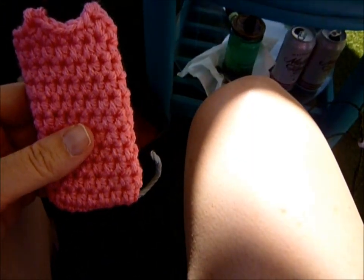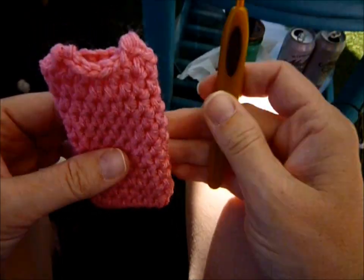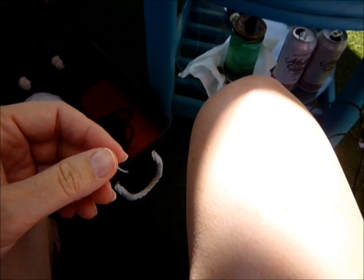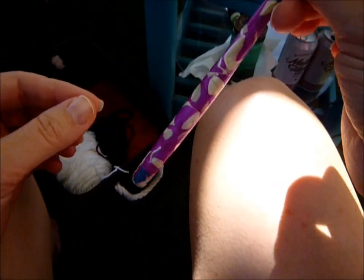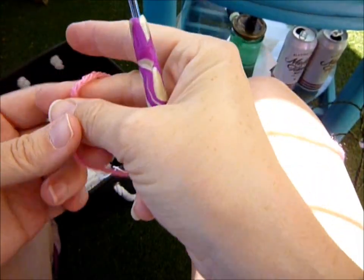What's next? It's the snout. For the snout, you're going to use your F hook and your bubblegum yarn.